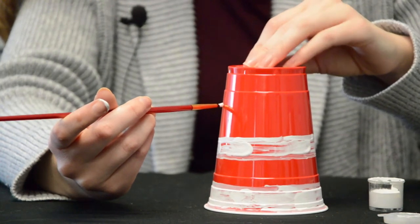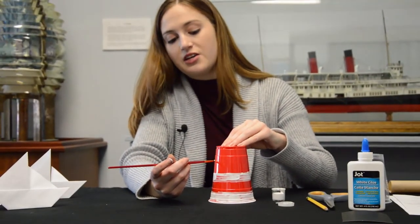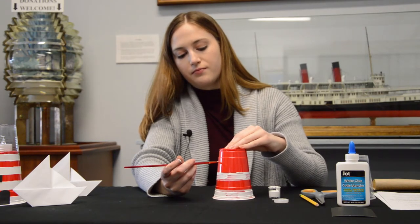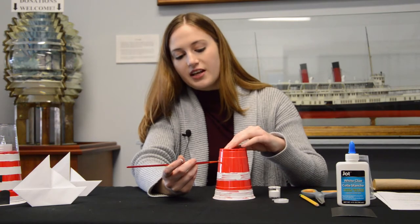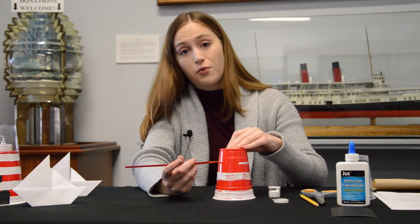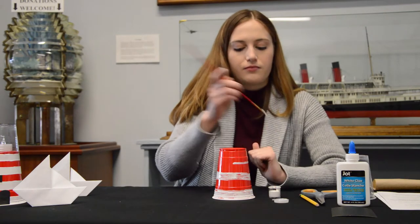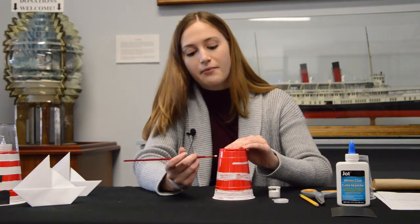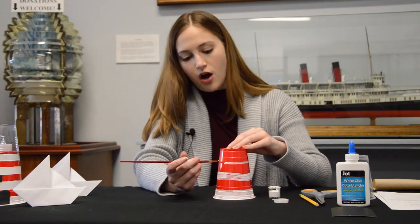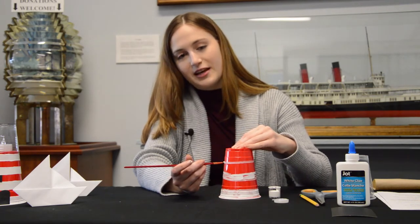A famous example of an open flame lighthouse from ancient Egypt is the Lighthouse of Alexandria, built by Ptolemy II. This lighthouse was built almost 2,300 years ago and stood at 118 meters tall. It was once one of the seven wonders of the world because of its very large tall structure. It's known for being very advanced technology for its time, because they were able to elevate a flame on a tall structure and isolate it on top — a big progression from having flames on the shoreline.